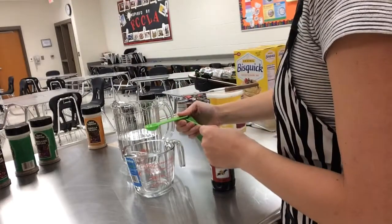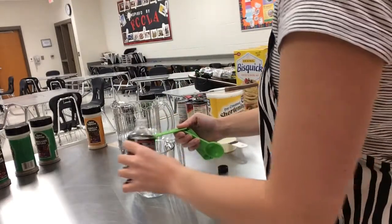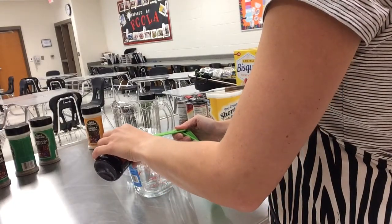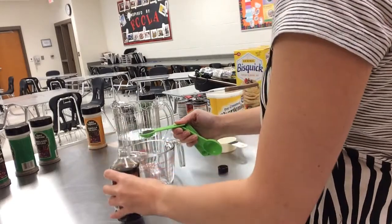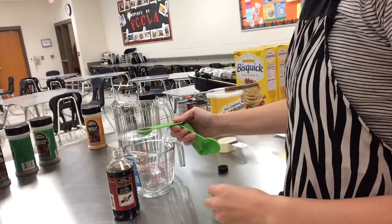You want to always measure over another container. Here I'm using a liquid measuring cup in case any spillover occurs and it will go into the container. I now have one half tablespoon of vanilla extract.